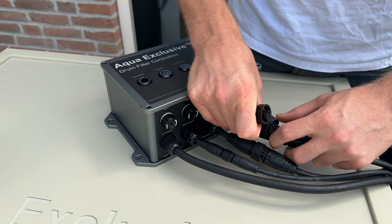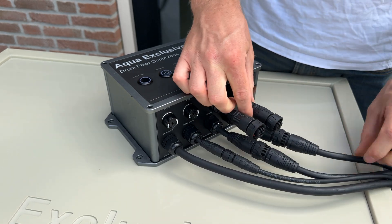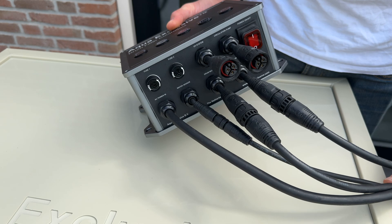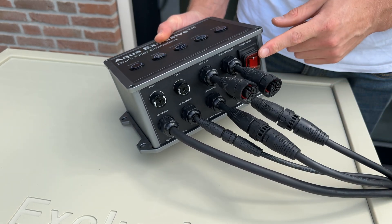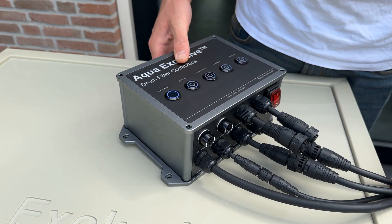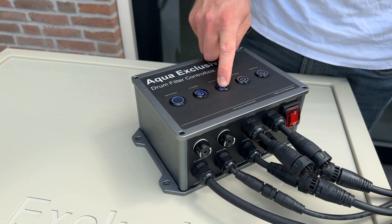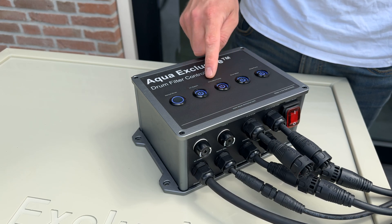The buttons are equipped with blue LEDs and the on/off power switch has a red LED, ensuring everything is clearly visible in a dark space or at night. Make sure the power switch is in the off position before connecting the cables. Once everything is connected you can turn the power switch on. With the buttons on the box you can manually start the rinse process and individually turn off components, which can be useful during maintenance or inspection.